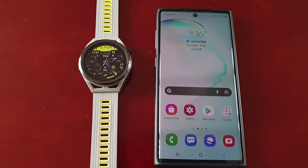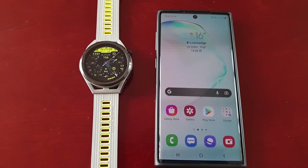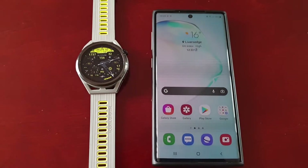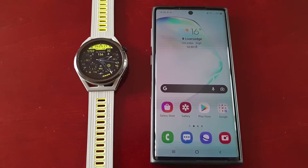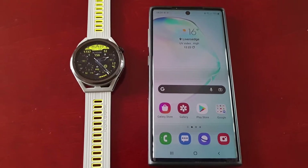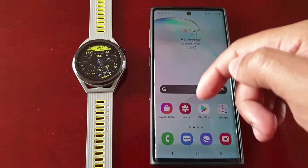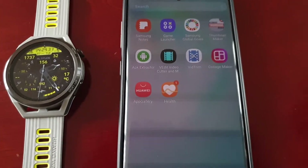First of all, you will need to pair the smartwatch with your mobile phone. If you've just got the watch and you're not sure how to set it up and get it paired with your smartphone, I will leave a link to the setup process tutorial in the description down below. Once you've got everything paired, just follow what I'm about to show you.